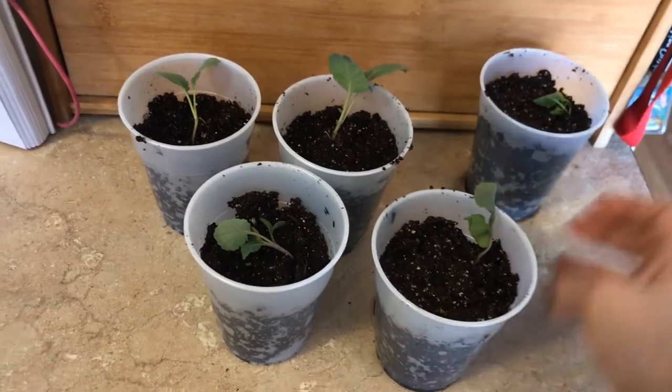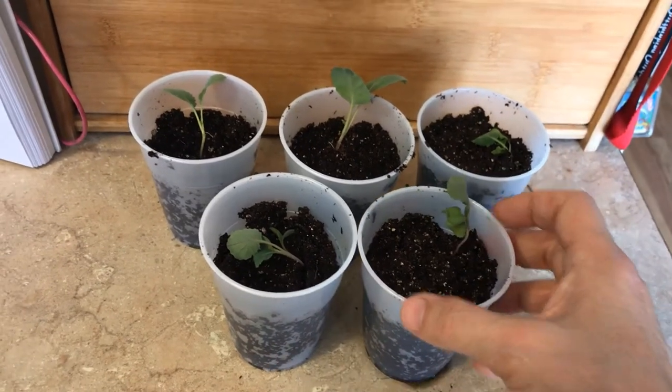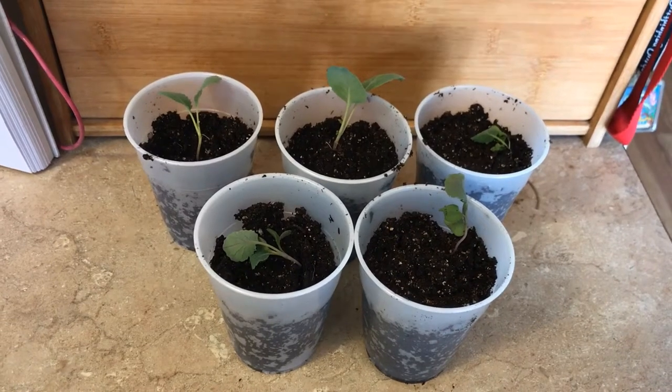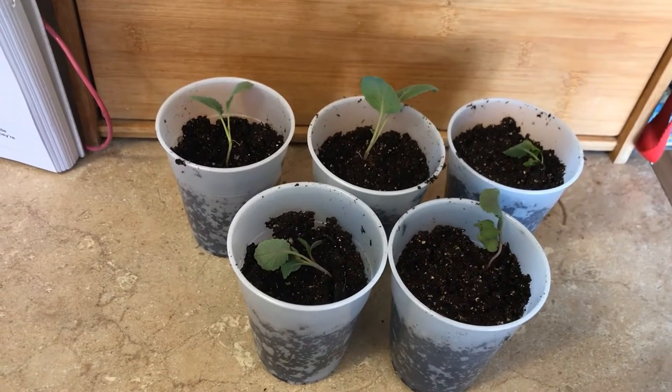These are my all-season cabbages — some of them look a little wilted and I'm hoping they'll do better. Some of them didn't come up, so I'm probably going to do some more. I don't know if I'm too late but I'm going to try it anyway and just keep filling them up.